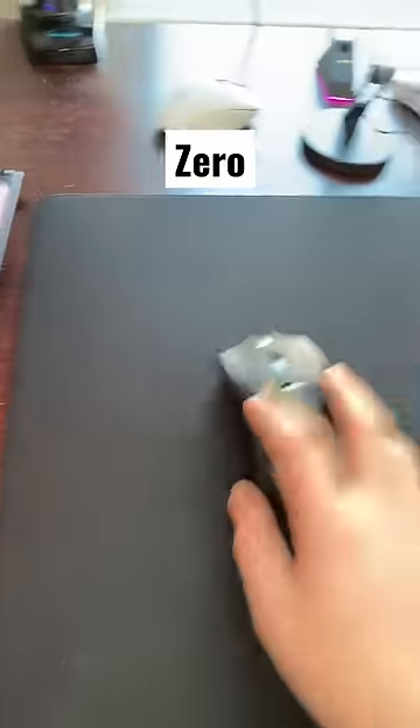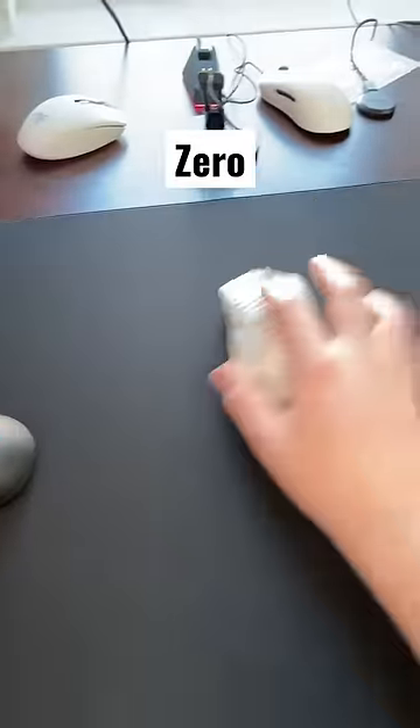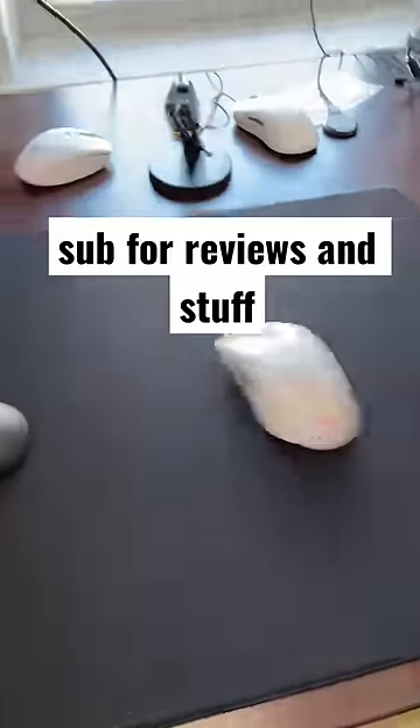Last but not least, the Artisan Zero. Typically looked at as a control pad, but since it's so smooth it plays pretty fast with these glass skates. Hope you enjoyed.